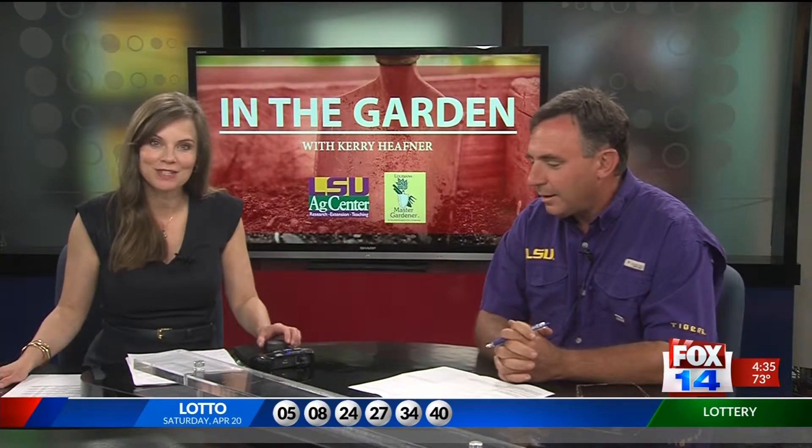Welcome back. I'm here with Carrie in the garden and we're talking about what to do with your Easter lilies once Easter is over — what a great subject.